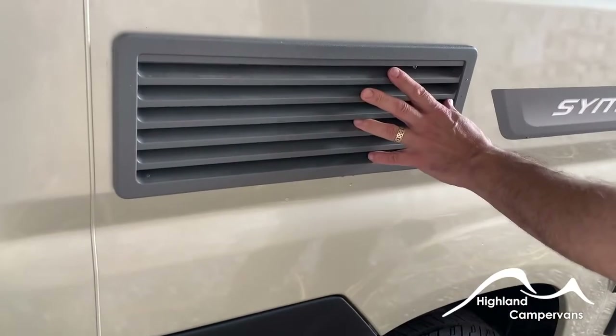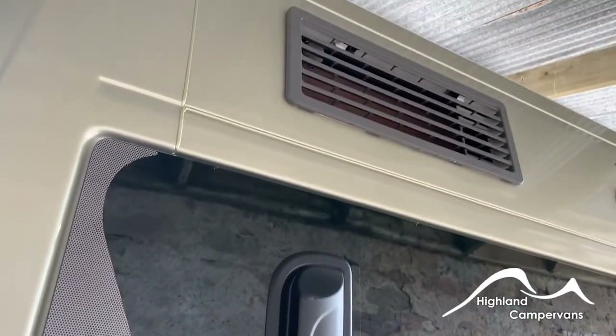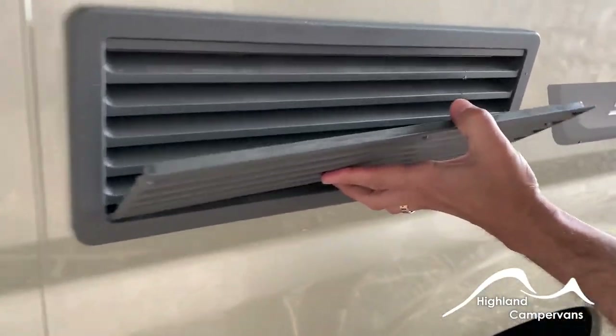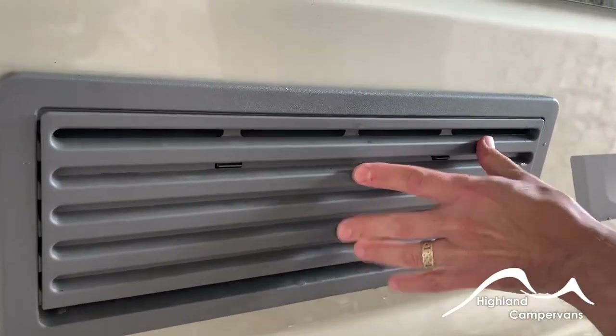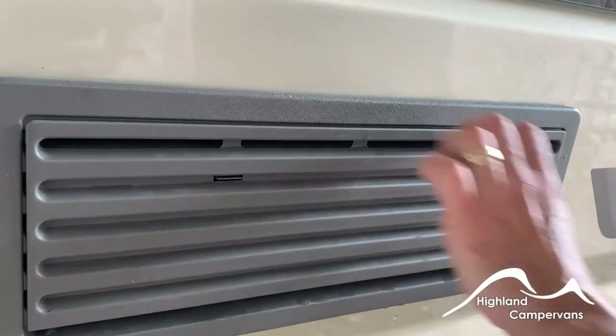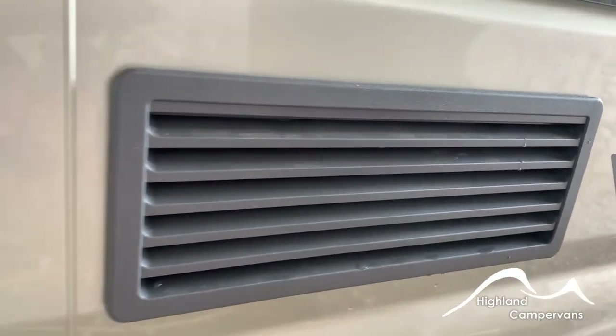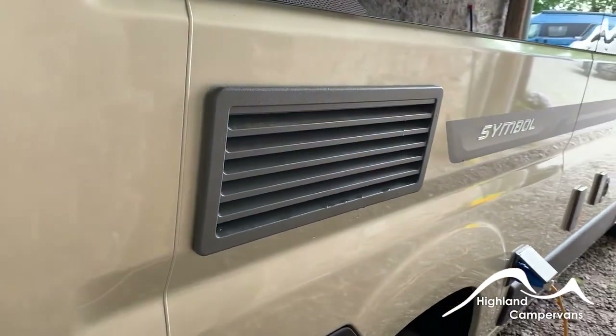There are fridge vents at the top and bottom of the van. These also come with winter covers which can be fitted for extreme temperature use — low temperatures — to restrict air circulation, and they come off when not needed. They're also quite useful for storage to keep muck and debris out.